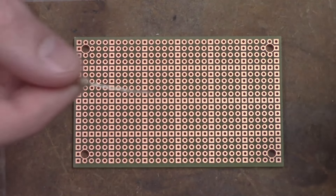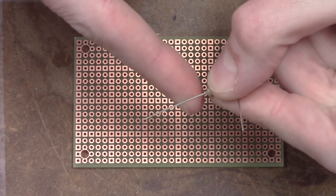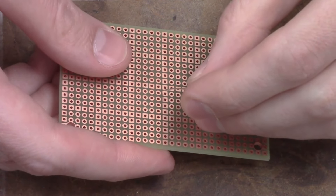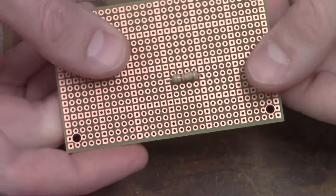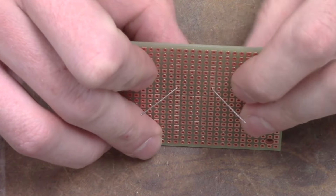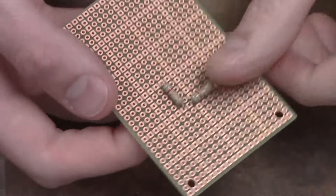First, take a resistor and bend the component leads at 90 degrees. If available, a lead bender can be used. Next, insert the leads through the holes. Hold the resistor down and flip the board over. Bend the lead slightly outward to provide tension to hold the component in place. Repeat the process with another resistor, with one of the leads going through a hole adjacent to the other resistor's lead.